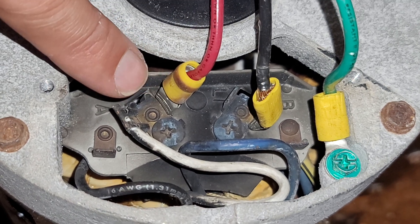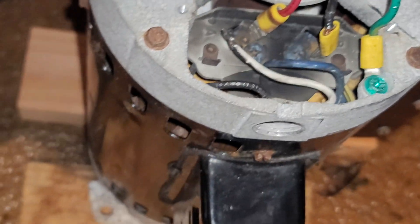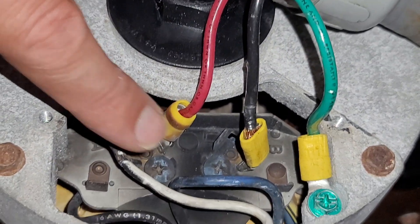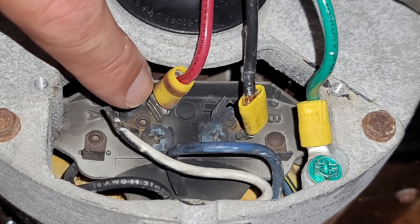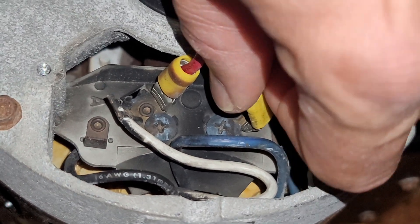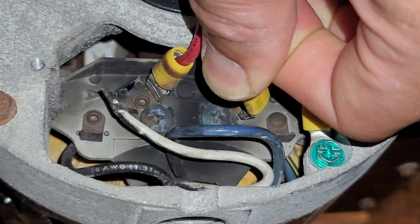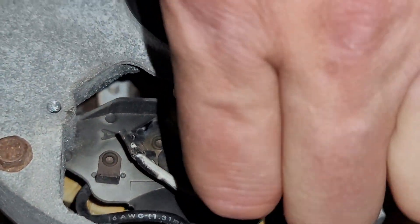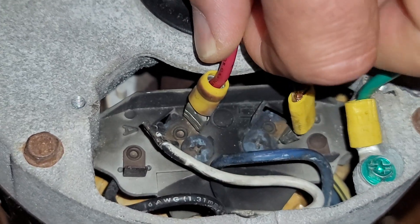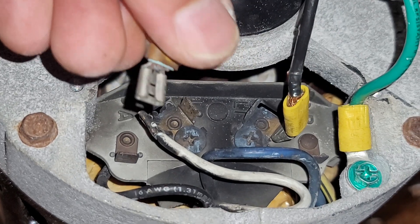Even though they provide terminals on here that allow you to put push connectors on this pool pump motor, I really don't think it's a good idea. The previous one had wires that burned up probably because of a poor connection, and this one when it was redone, the terminals were really loose — so loose they were just barely holding on. I don't think these provide a good connection over time, especially not in a pool pump room.